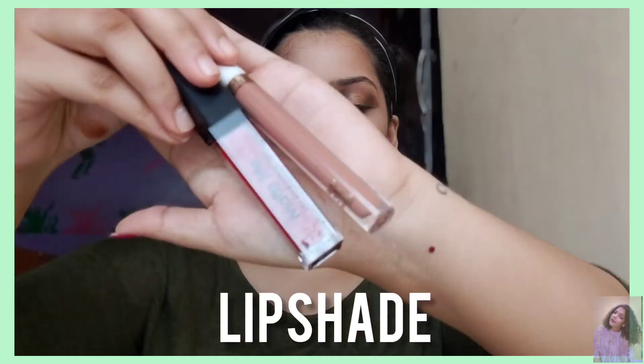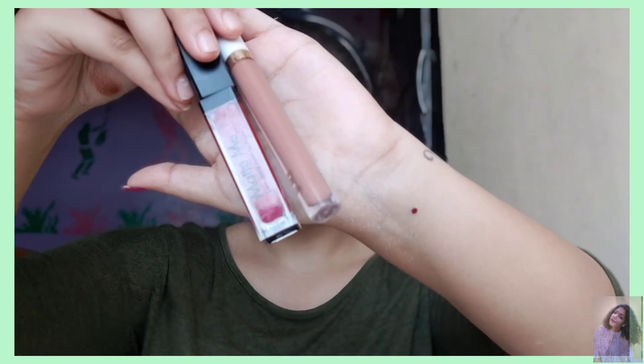For lips, I'm combining two liquid lipsticks. One is My Glam in the shade R-Bomb, and the other is ADS to give a little pop of color — because my eyes are neutral with brown, I just wanted to give some pop on my lips. You can also highlight your cupid's bow for a nice effect.